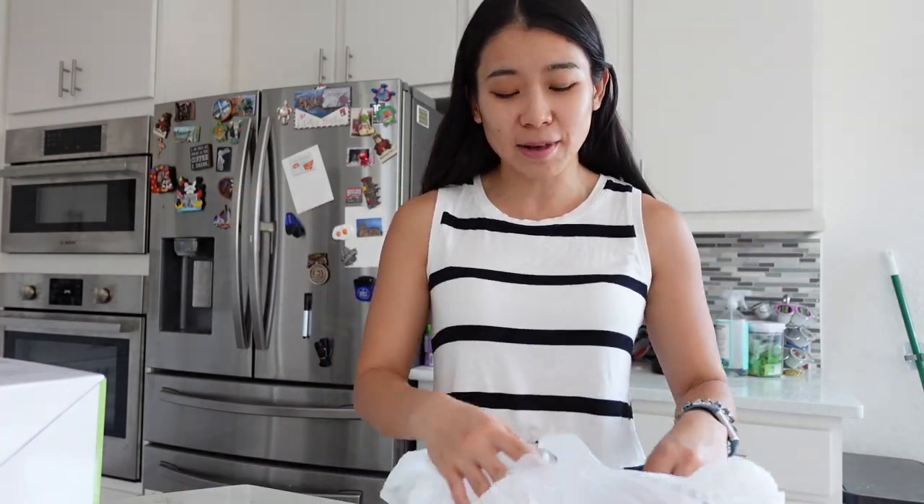Alright guys, we're back after lunch with my friend. We actually went to the grocery store. I bought a few more groceries — a cat litter box and some eggs, because I've never eaten so many eggs in my life.